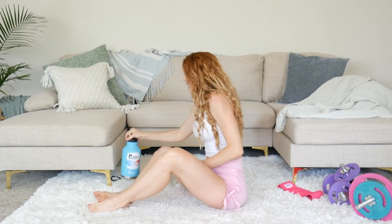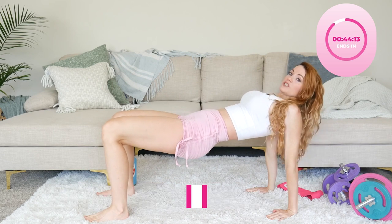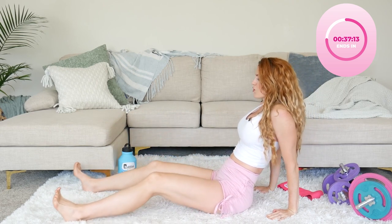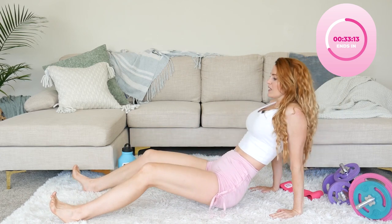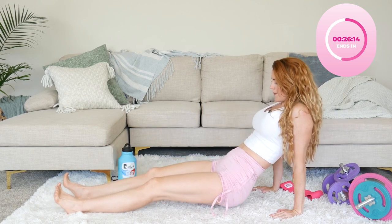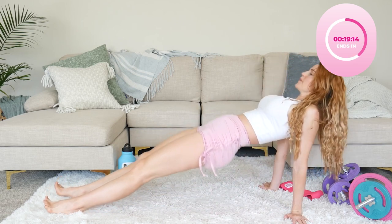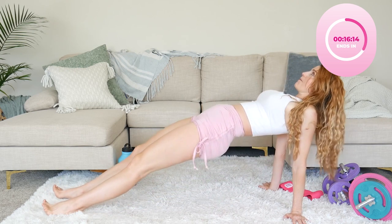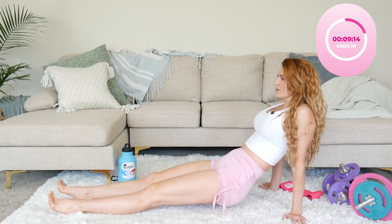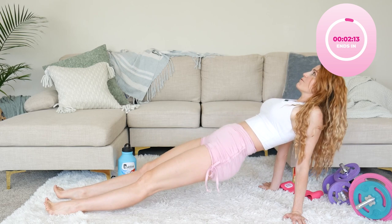Oh wow! Here we go — last one. We're going to do the reverse tabletop. Beginners, just keep those knees bent. As you start to feel your lower back getting stronger, you can start inching those heels out. Stay at beginner level if you're a beginner. Let's go — ready for five.